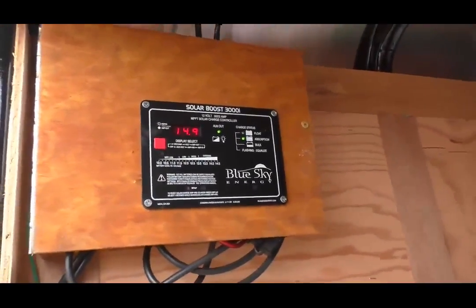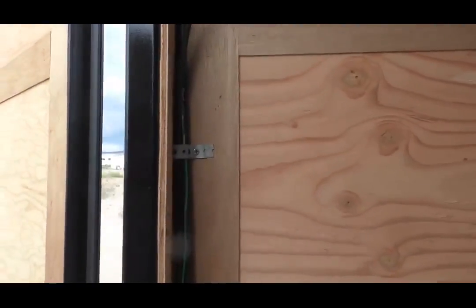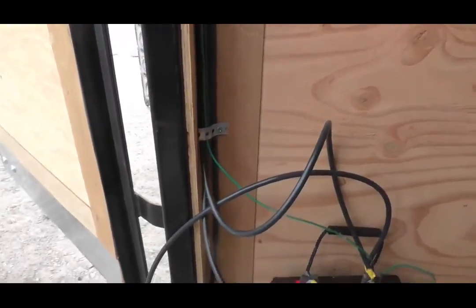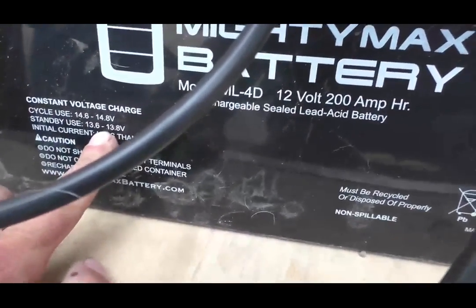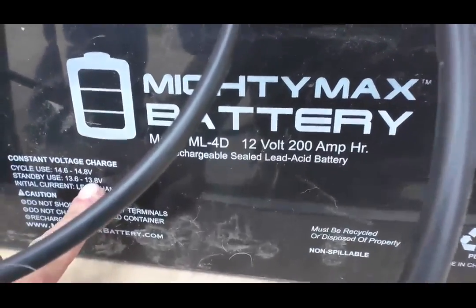So there you have it — we've been here about five hours and the box is all put together, the wires are all secure, and we calibrated the controller. We set it right to the battery's specifications. We used plumber's tape — galvanized metal strapping — to strap the heavy wire down. He's got his inverter and his battery. We went off the battery's settings: 14.8 volts on absorption and 13.8 volts on float.